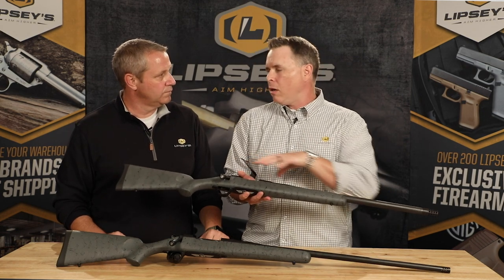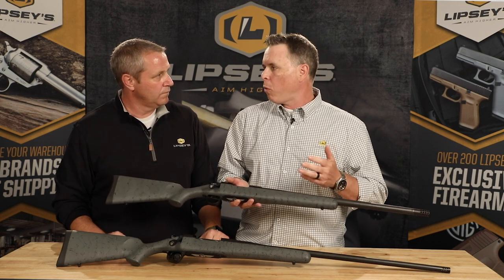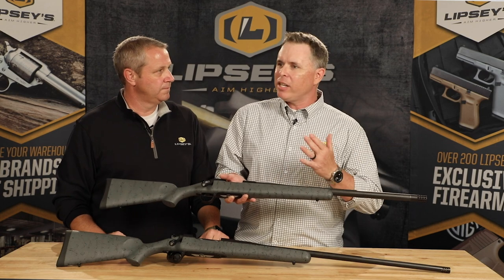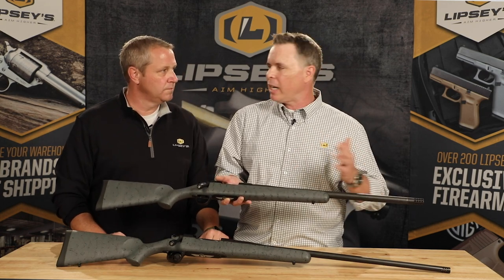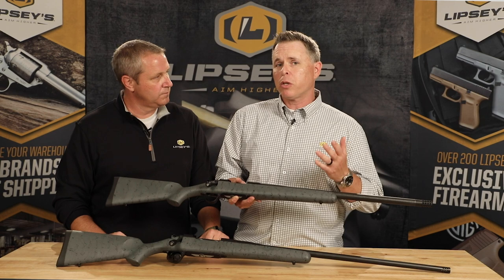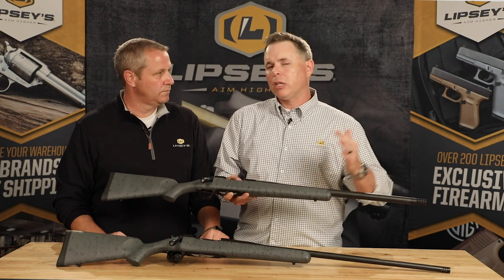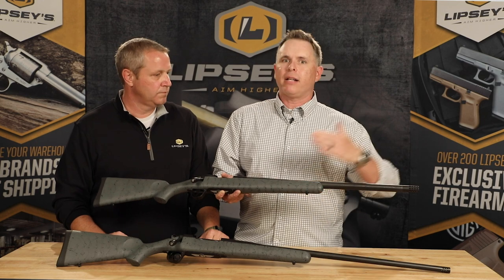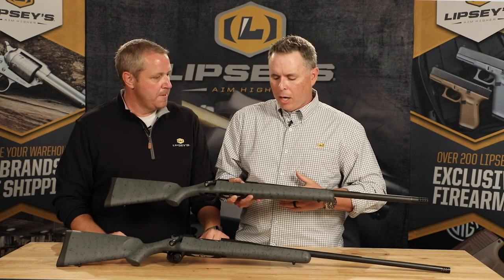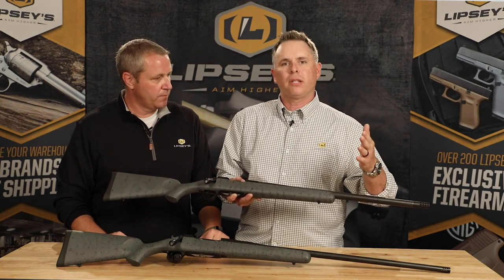We weren't just satisfied with the color — we actually had some features we wanted to change as well. On the 6.5 Creedmoor Ridgeline, instead of the 24-inch barrel that normally comes on it, we had them cut it back to a 22-inch barrel — a little handier, kind of an in-betweener, probably the best all-around barrel length for a 6.5 Creedmoor. On the 300 Winchester Magnum Ridgeline, instead of the 26-inch barrel, we had them put a 24-inch barrel — a little handier, especially with a brake, and it makes a difference in thicker timber. The 6.5 PRC, 28 Nosler, and 300 PRC still have the standard barrel lengths.